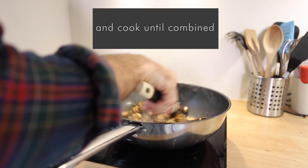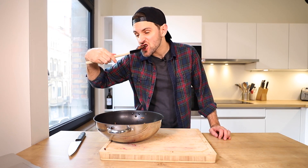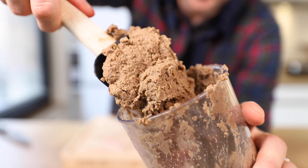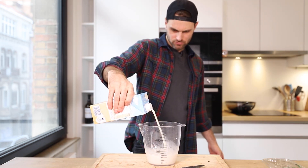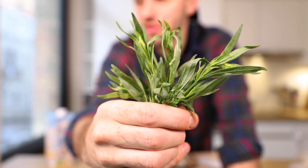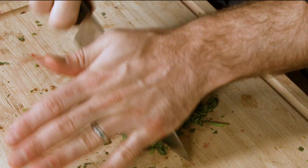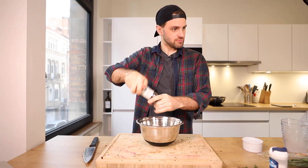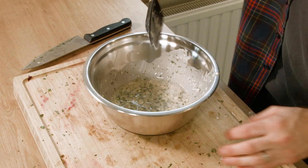Cook it all up until completely combined, then I need to blitz this up until it turns into something spreadable. This is my duxelles. Now for the next step: the crepe. 250 milliliters of almond milk, 50 grams of all-purpose flour, salt and pepper, and tarragon — though I have no idea how much. I cut the tarragon up, add all the ingredients to a bowl, and mix together. I probably need a whisk.